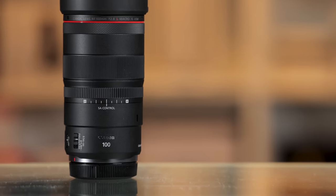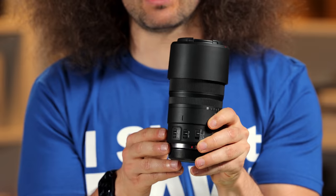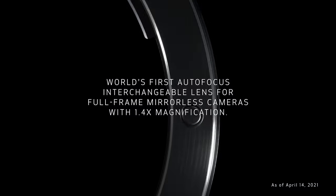Jared Polin, FroKnowsPhoto.com, and this is a review of Canon's RF 100mm f/2.8 macro lens. That's right, it's the RF version, meaning it will work on your RF mount.